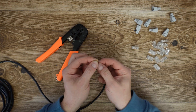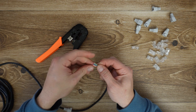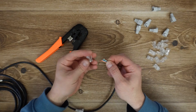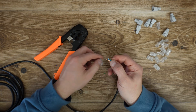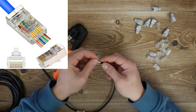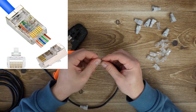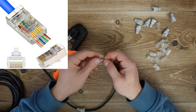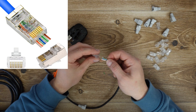And then we need to insert one of these plugs. That's why I'm using this kind of plug — it is better and you will have a clearer picture of how the cable looks when I install it and add the plug.